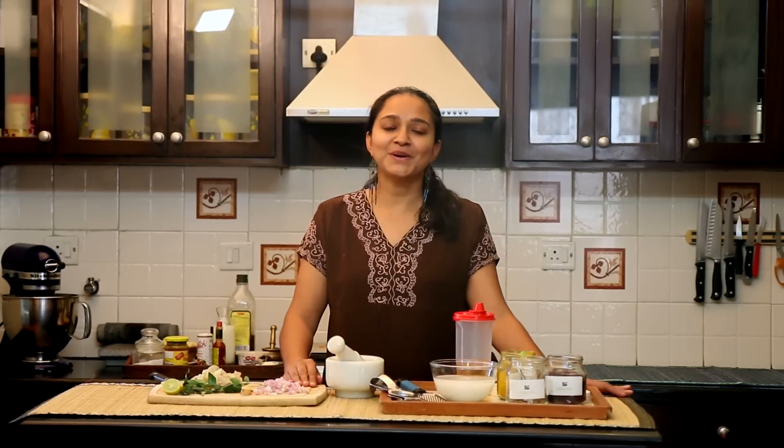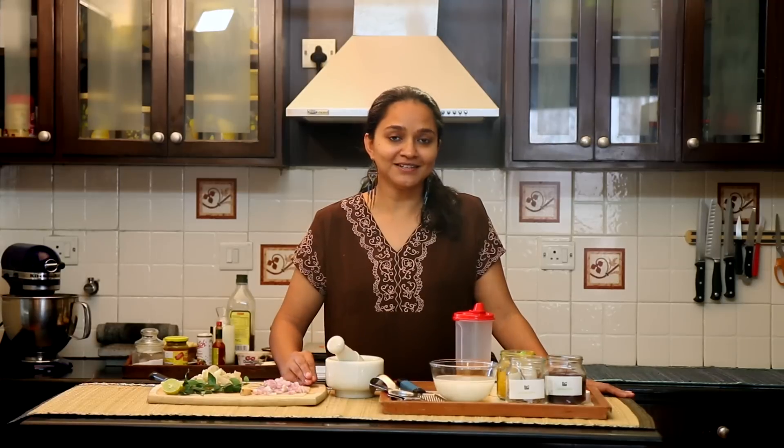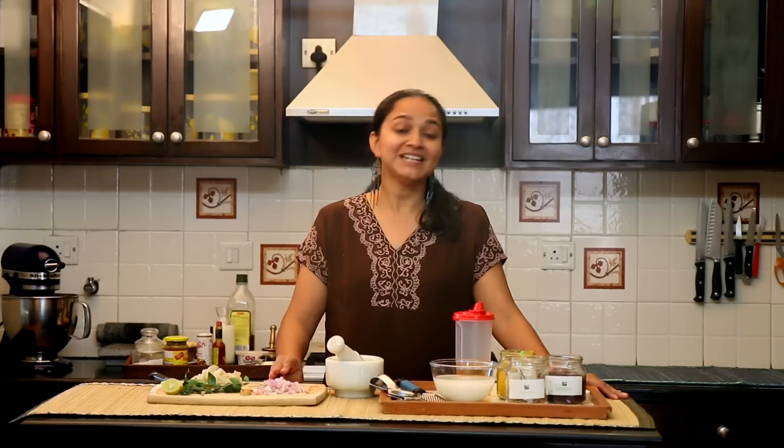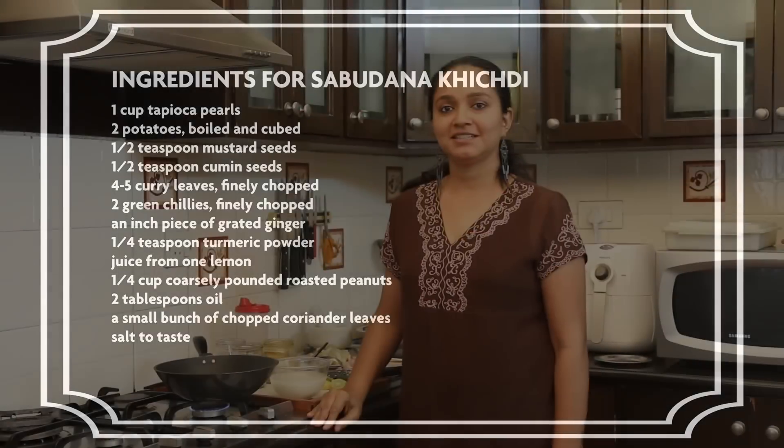Hi everyone, welcome to my kitchen. Today I'm going to show you how to make Sabudana Khichdi. It is most often made when you're fasting or when you're sick, but at home I typically make it for breakfast, pack it for a school lunch box, or even serve it as a tea time snack when I have guests at home. So without wasting any time, let's dive right in.